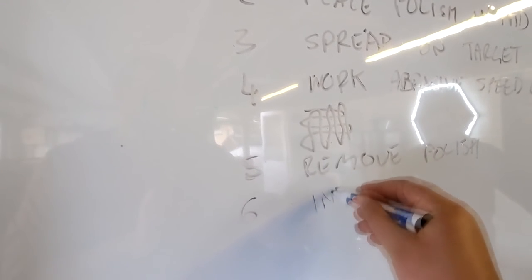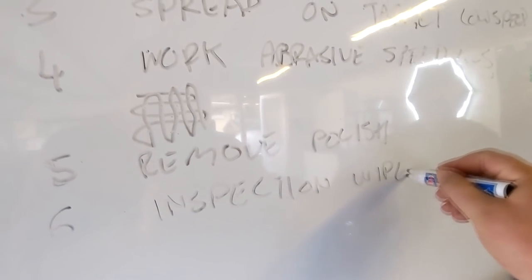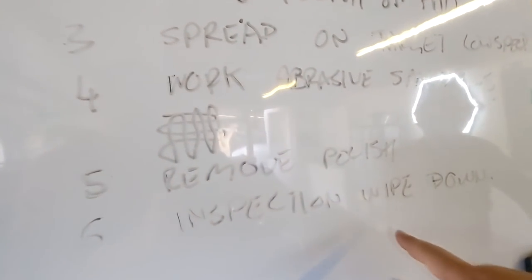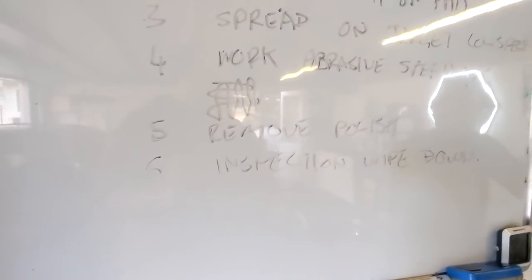Step six is optional: inspection wipe down with a little IPA and a clean side of the cloth. Wipe down to really inspect it properly with no polishing oils. But if it looks good under heavy light when you look, then generally that's good enough. The stuff you'll reveal during the inspection wipe down is very fine machine marring that you might not see — but on this type of OEM original paint, it's going to finish down really nicely.